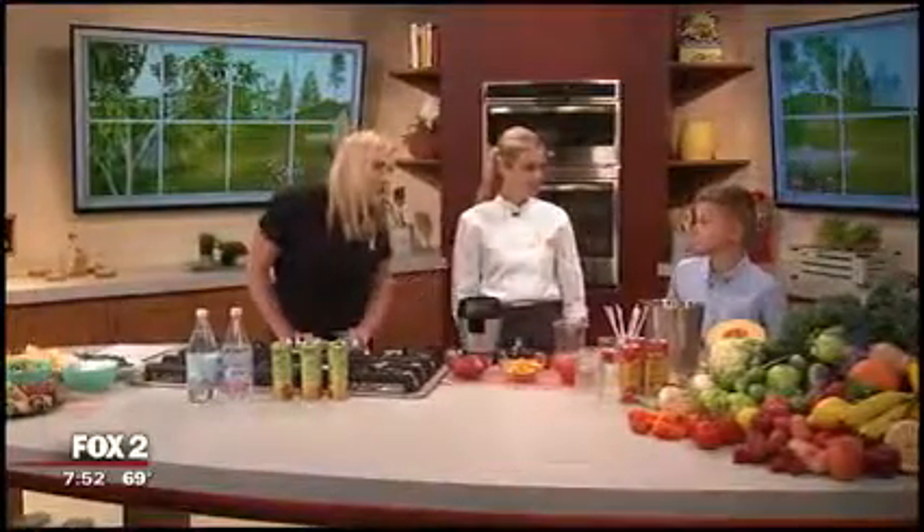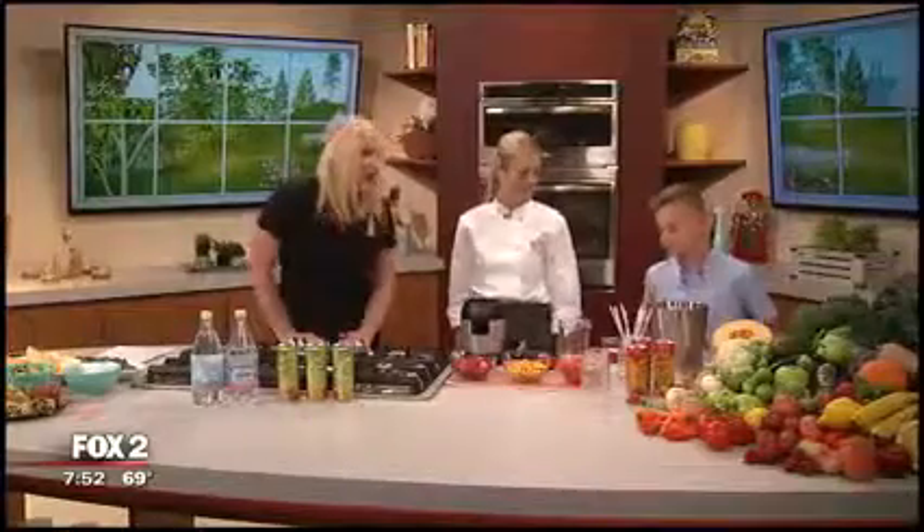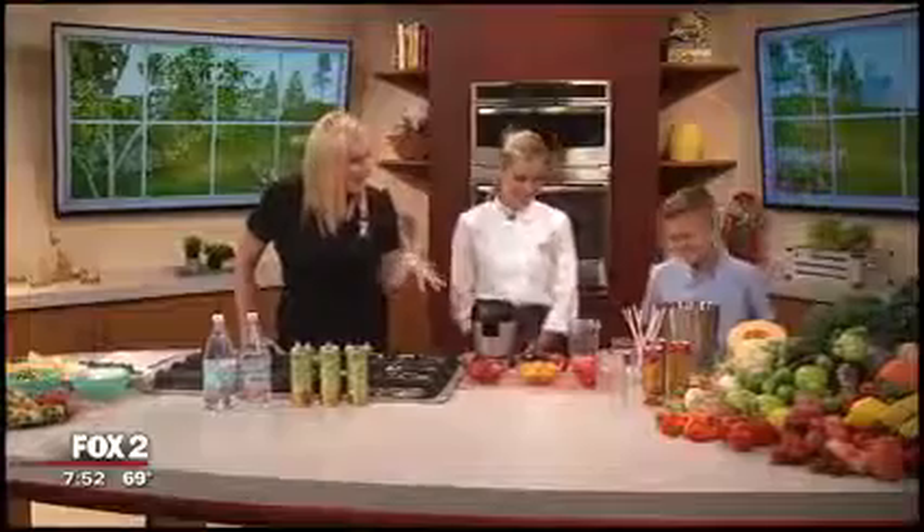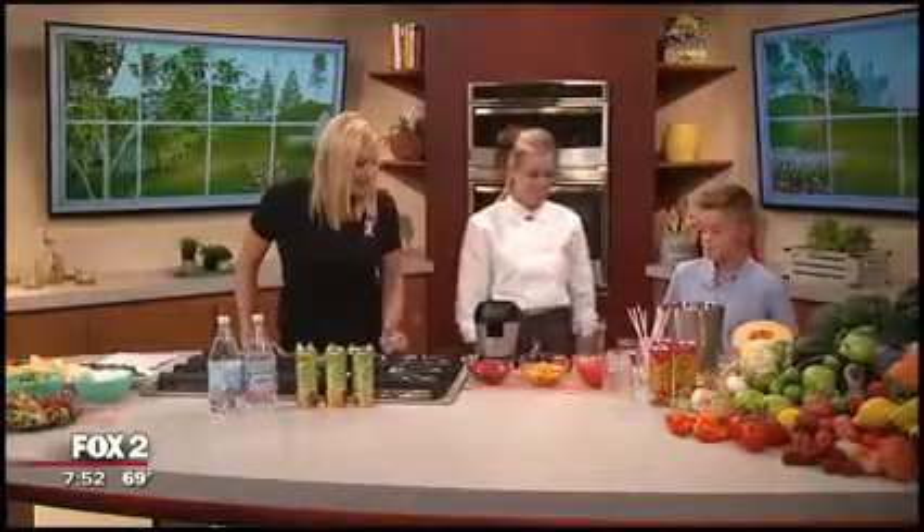Darren, first of all I got to ask you, what's your favorite fruit? Watermelon! Oh, we went with watermelon — he was going with blueberries earlier. Alright, so the three ingredients are watermelon and what else?